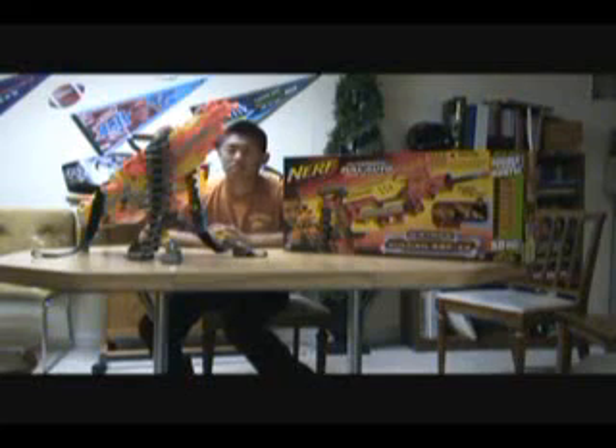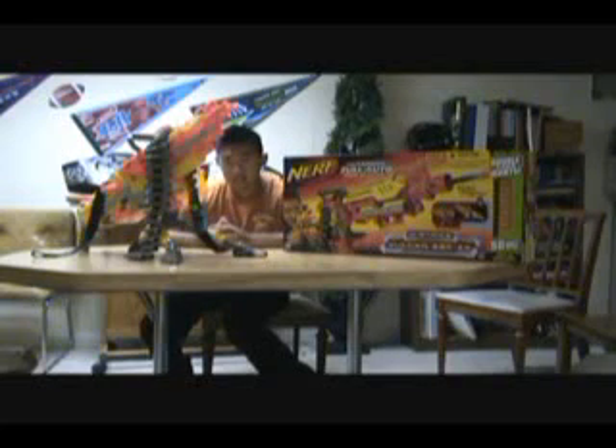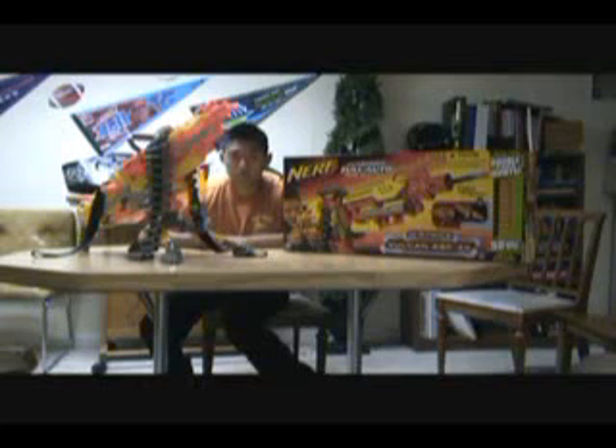But like, again, it is a Nerf gun — it's not an airsoft or paintball gun — and it's mainly made for kids, so it's not supposed to be that accurate. So that's about it, guys. Comment, rate, subscribe, and catch you guys later. Peace!